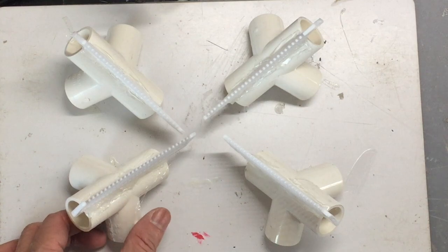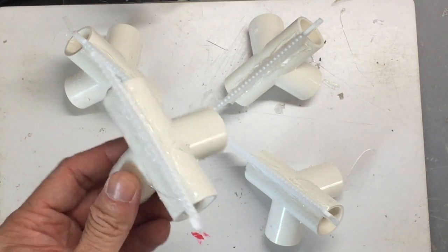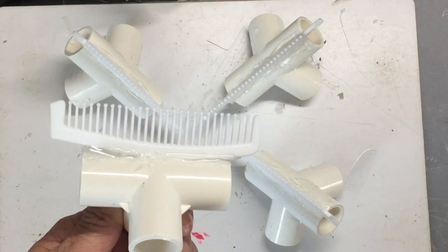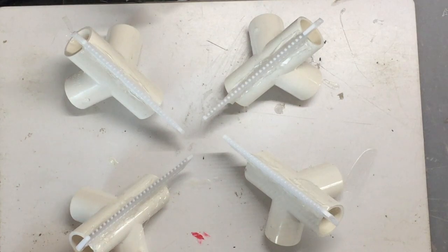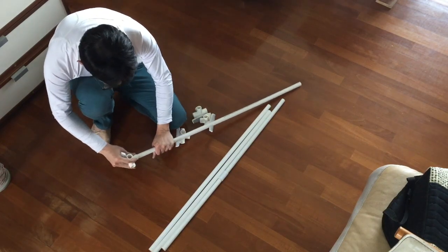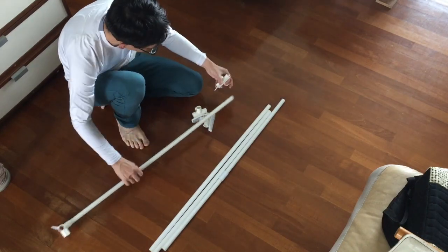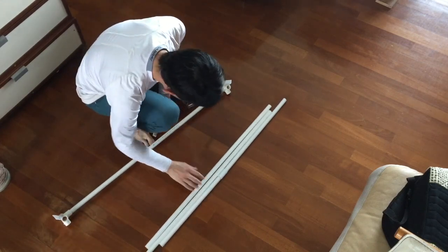We will repeat this and make four of these. Then we will connect the pipe with the joint and make the frame of our antenna coil.